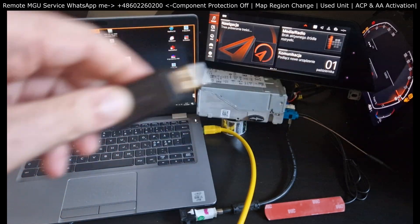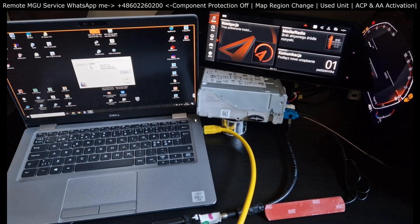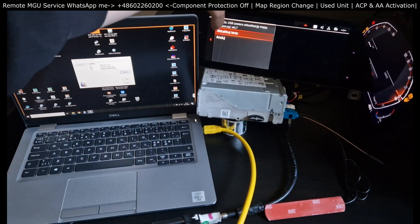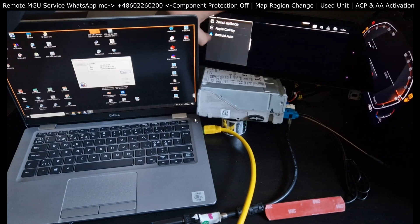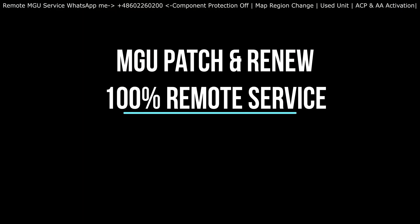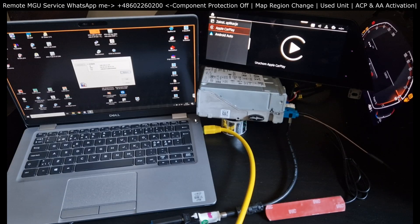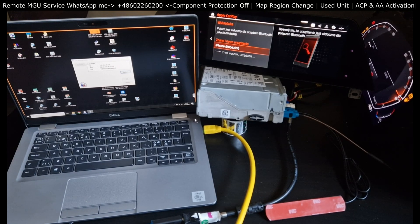This is the thumb drive I was talking about. All the activations have taken place, and I'm simply plugging it into my USB port — in your case it's going to be in the car. After coding, the unit is already in the Polish language. I'm updating the maps and I want to check if Apple CarPlay is working. Unfortunately, I cannot demonstrate Android Auto because I'm recording with an Android phone and obviously cannot do both at the same time, but I can guarantee it's going to work just as flawlessly as CarPlay does.